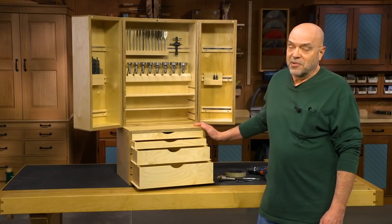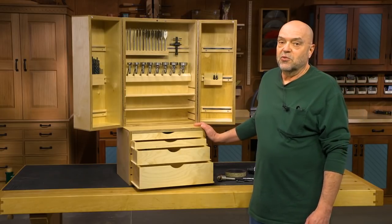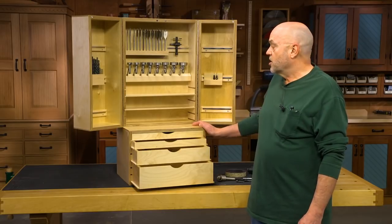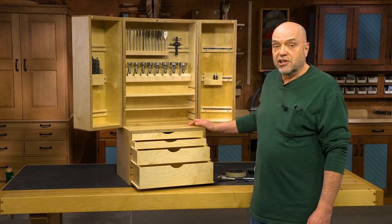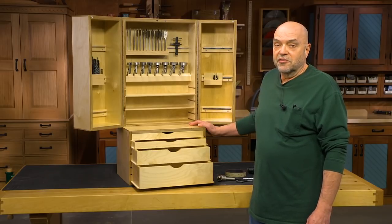Although it's sitting on a bench, it's really designed to be hung on a wall, but it still comes in two parts. You have an upper cabinet and a lower cabinet, and they hang with French cleats, which I'll talk about in a few minutes.